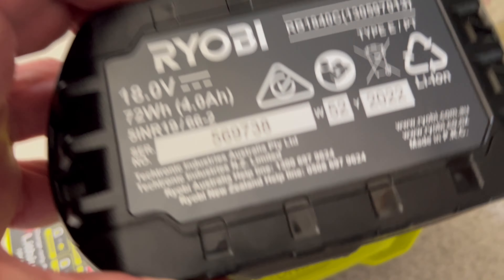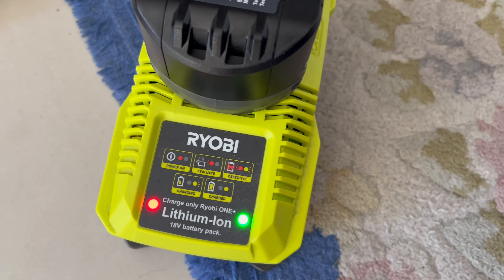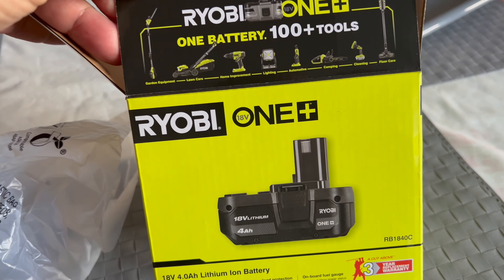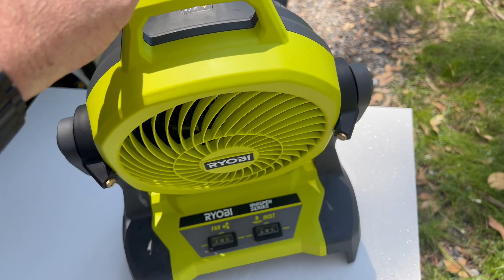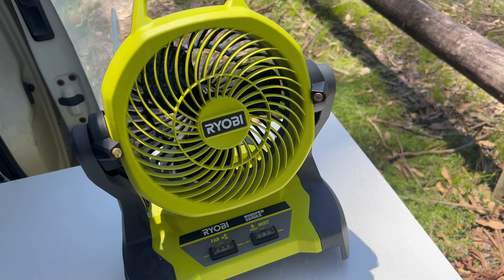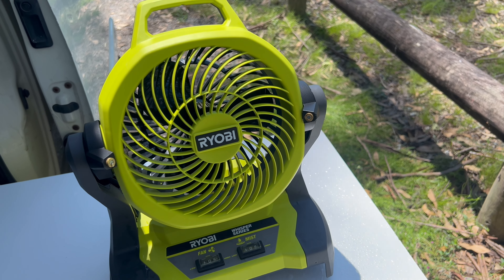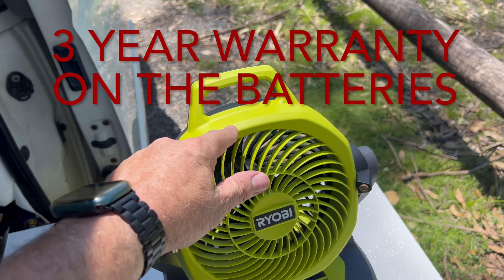As for warranty with Ryobi, I had a problem with the battery — it was faulty. I went down to Bunnings and they put it on a charger, found it was faulty, and replaced it with a new one. Nice and easy, no paperwork. The warranty is great for Ryobi products — you've got a six year warranty when you register online. They didn't ask any questions, just wanted to see the receipt, and gave me another battery. They didn't even hesitate — so easy, so quick, so simple. You just can't beat the six year warranty.